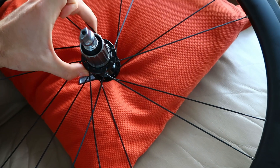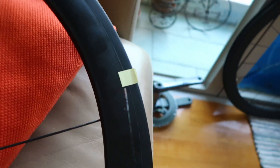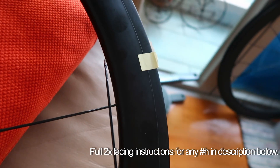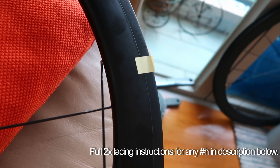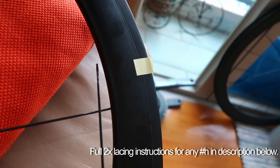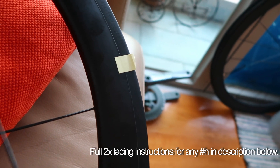So how do you decide where to put the first spoke in and how to lace it? The most important thing is you need to establish which side is the drive side and where the valve hole is. You need to decide if your rim has any offset — meaning are the spoke holes drilled offset of the centre line of the rim — as that will tell you which side the spoke needs to go to, drive side or non-drive side.